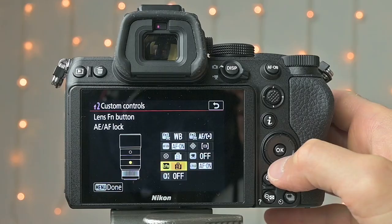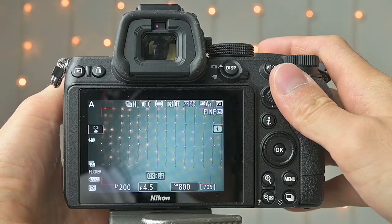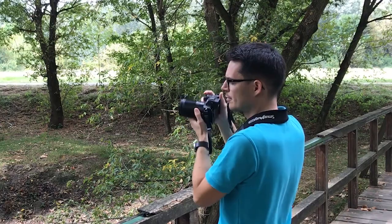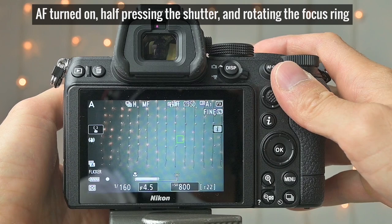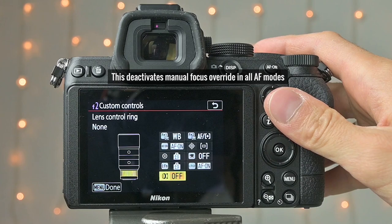You can customize almost every button on the camera. You can even customize the function button or the focus ring on the lens to play a specific role if you have a Nikon Z lens — for example, changing aperture or exposure compensation with the focus ring. But I don't like assigning focusing to the focus ring because I often touch it accidentally and the camera goes into manual focus override, especially when half-pressing the shutter during continuous autofocus. So I like to set the focus ring to none — in autofocus mode it does nothing, but if I switch to manual mode I can still use it to focus.